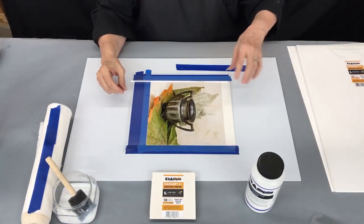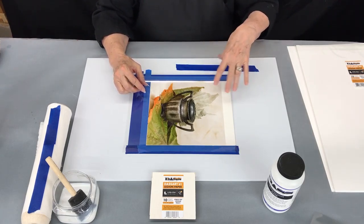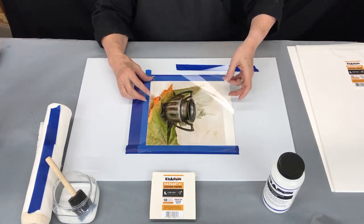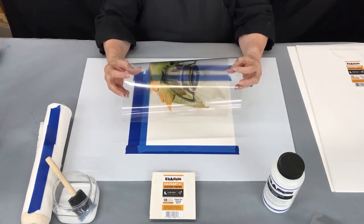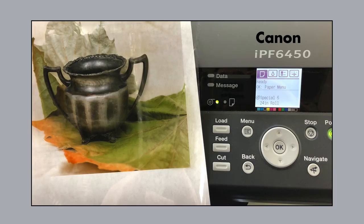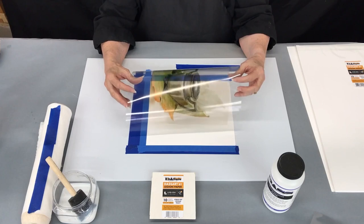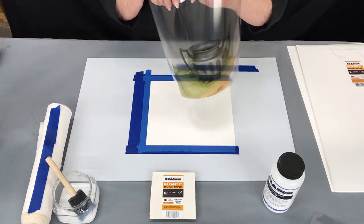To use this material, I have cut it down to about an inch larger all the way around than what my image is going to be. The transfer itself has been printed on the DAS Premium Film. I've used the Canon 6450 printer with a profile that has been made by Freestyle Photographic specifically for this film.